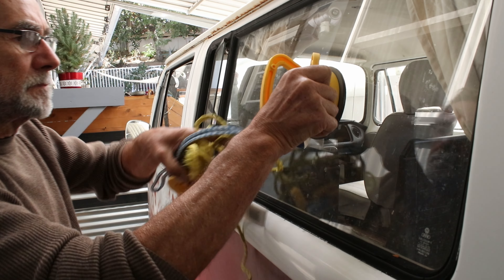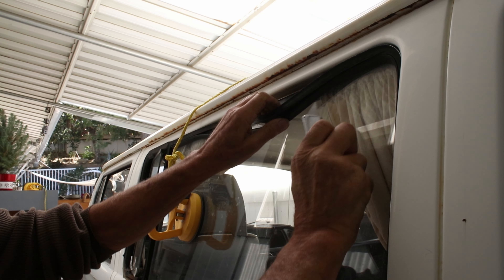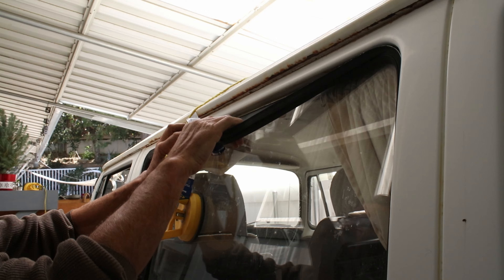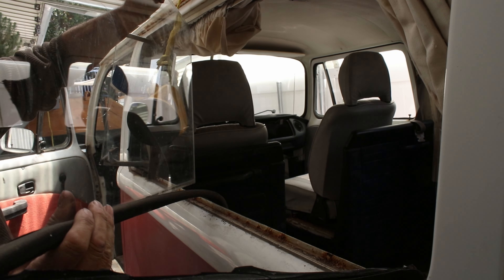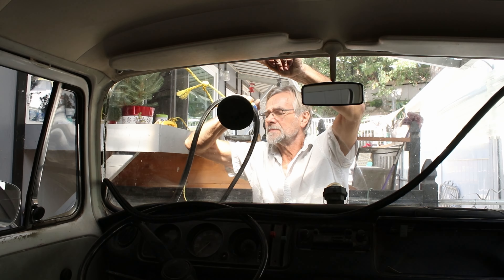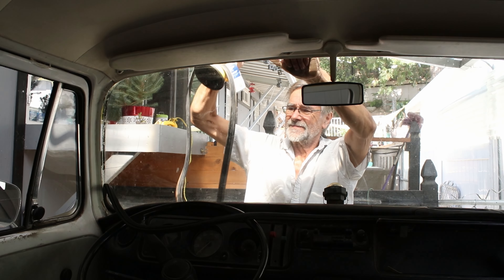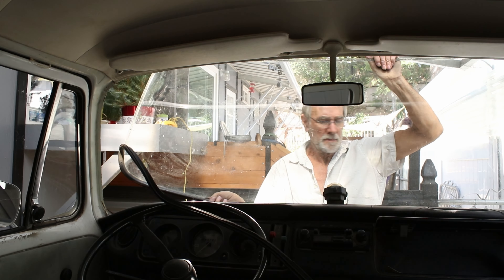I started by removing some of the windows, using suckers to hold the glass so it didn't fall, then cutting the old rubber seals with a knife. The windshield was really heavy and I nearly dropped it.